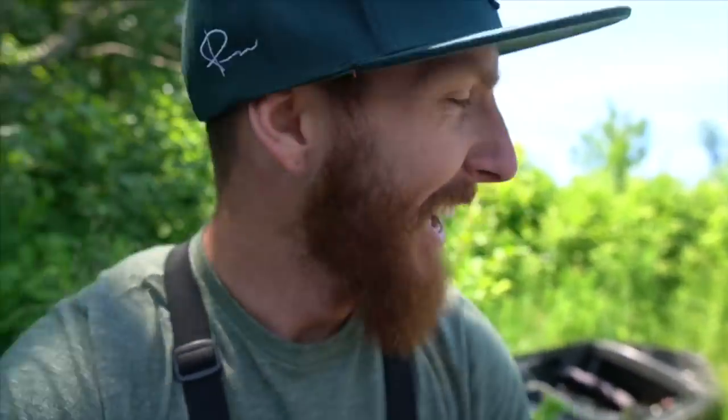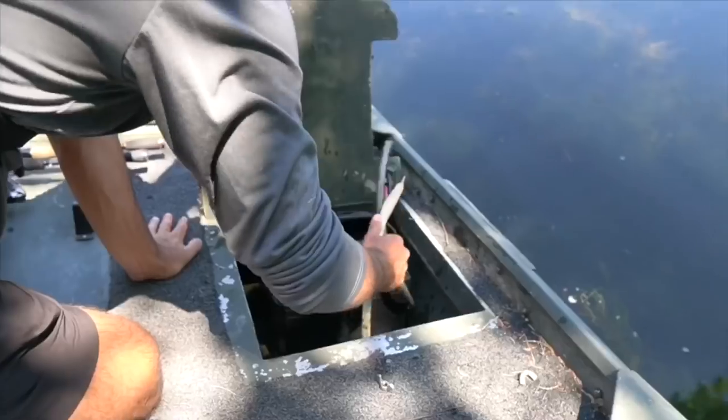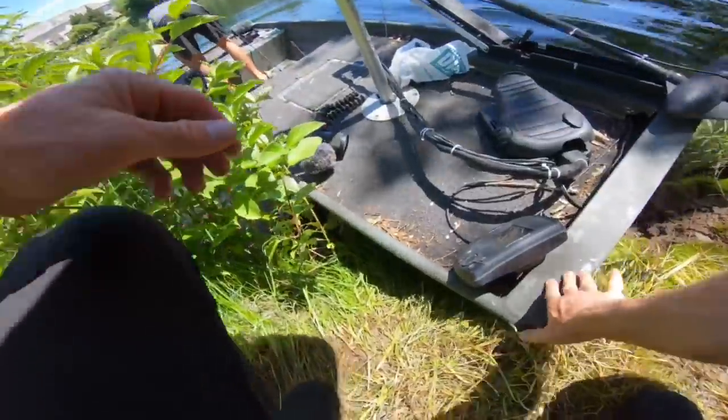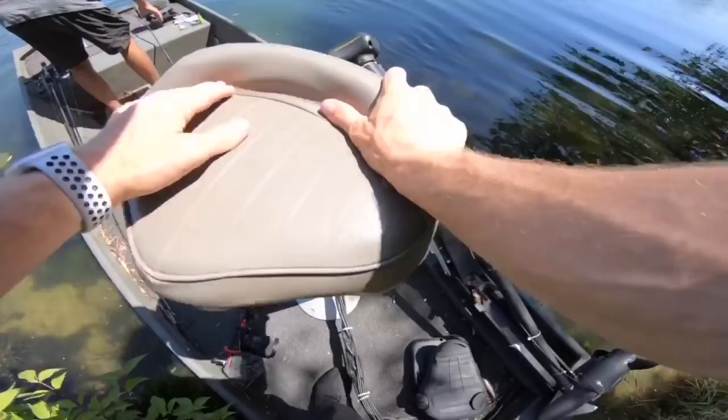Big shout out to Matt Runge for hooking us up with the battery for the trolling motor up front — a Minn Kota. It's definitely not top of the line but it's a good Minn Kota. We're about to get out here — let me do a quick pan. The place looks amazing.